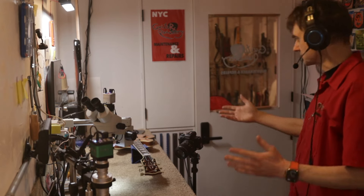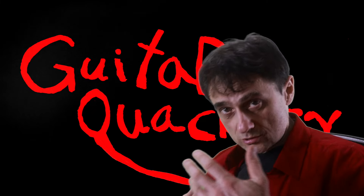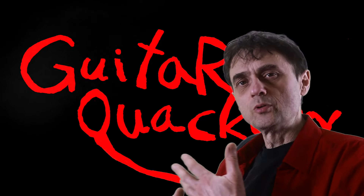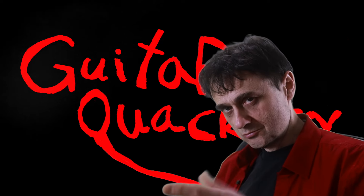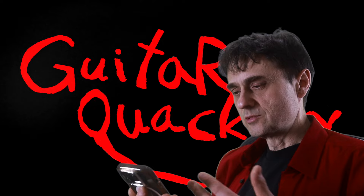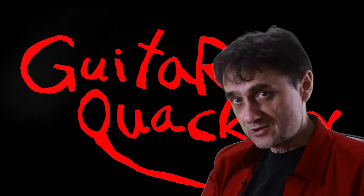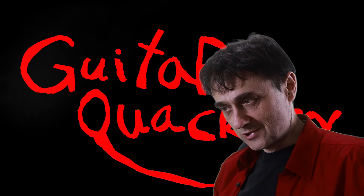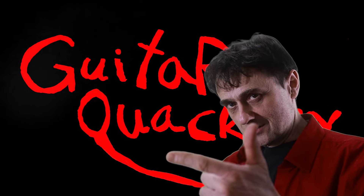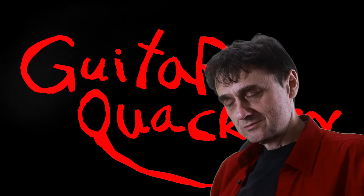I don't think I've got anything else to show you about this guitar. If you're subscribed to this channel — which obviously you should be — you might have been wondering why I haven't put out more videos. Well, everything takes time. Let me show you what time it is — and that's not PM, that's AM, and I'm still working. Working on this video that you are watching: recording, editing, color correcting, sound, thumbnail, and the list goes on.